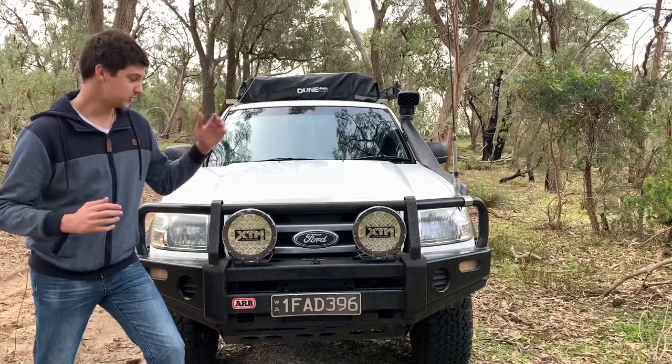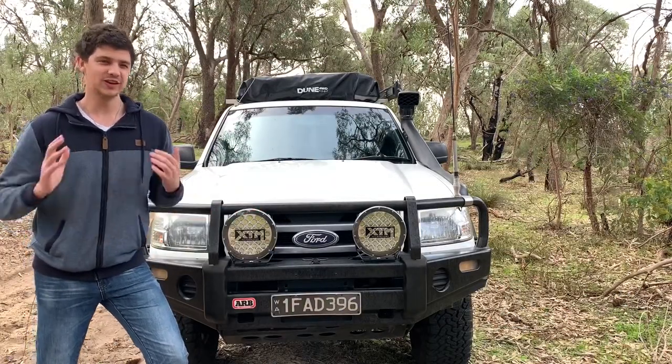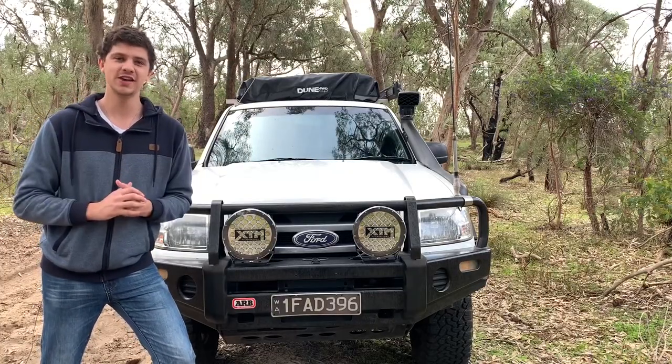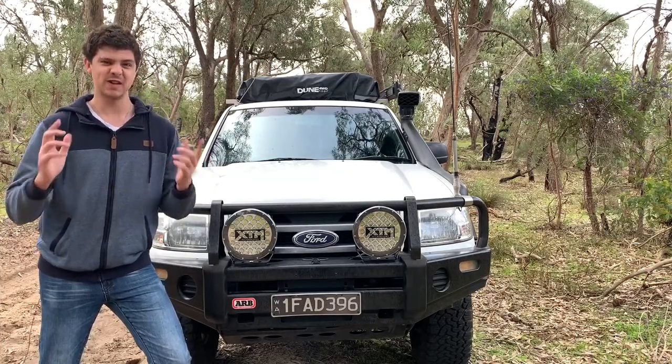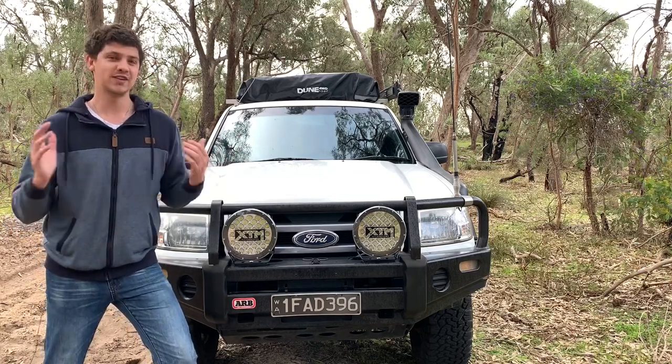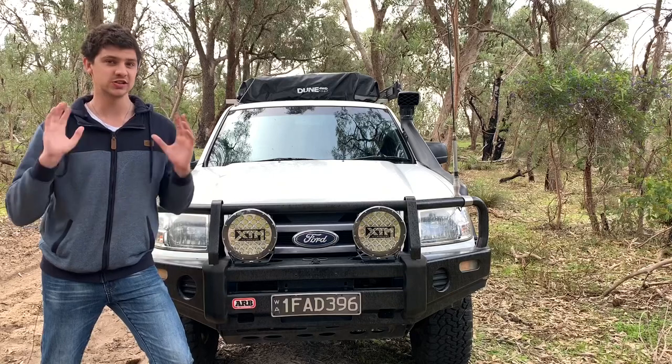So these will set you back $160, and for that you really only get the spotlights and the mounts. The box says that they come with a plug-and-play wiring harness, but in actual fact that only includes about 15 centimeters or so of wiring per spotlight, so you might have to factor in the cost of a wiring kit too — just keep that in mind.